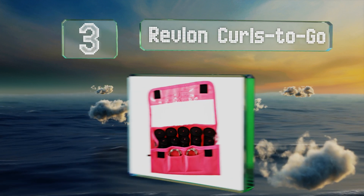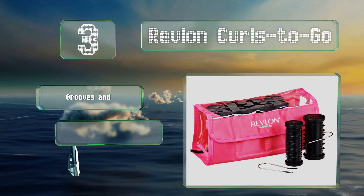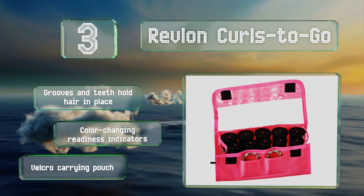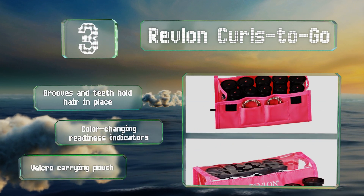Nearing the top of our list at number three, the Revlon Curls to Go is a 10-piece travel kit that'll keep you looking your very best when you're on the road. It accepts all voltages so you can use it anywhere in the world, and its tourmaline technology ensures your locks stay healthy and frizz-free. It features grooves and teeth to hold your hair in place, color-changing readiness indicators, and a velcro carrying pouch.